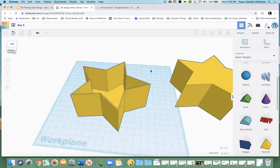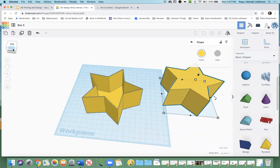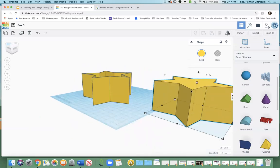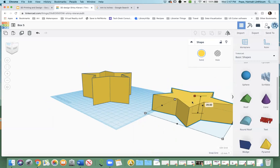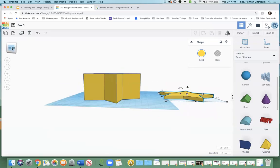Now that you have the box, it's time to make your lid. When you get more comfortable with Tinkercad and want to do more intense things, you'll be able to make more interesting lids. But we're going to make just a very simple one for the sake of showing you more features. We have this other object, which is the same size as our original box. All we're going to do is go to this middle white box that has the height and just make it however tall you want. I'm just going to do a six-millimeter lid.